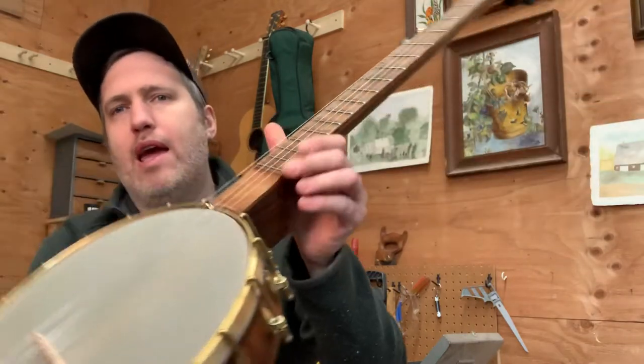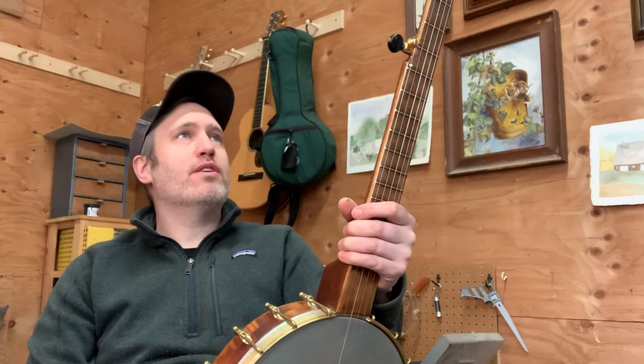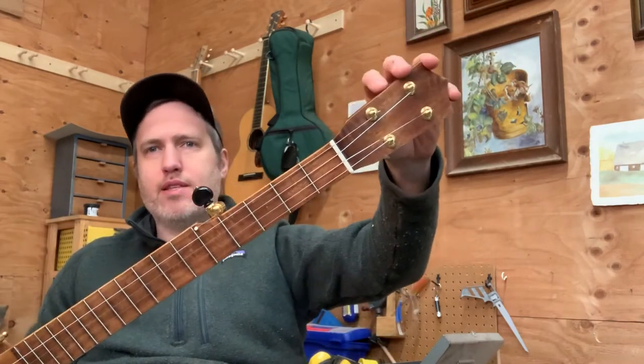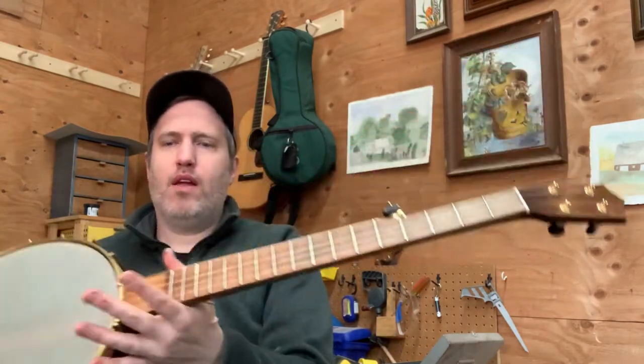I did maple for the fretboard and headplate and I just stained everything all the same, kind of going for an old-time folk art kind of look to it. Just very simple. It's kind of a smaller headstock than normal, and I used the Gotoh ukulele size tuners instead of the banjo size tuners. It's not that much of a difference, but it all makes it a little bit lighter and feels a little smaller and more manageable.